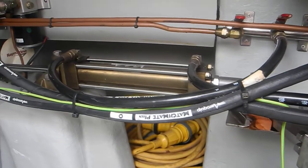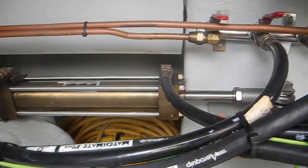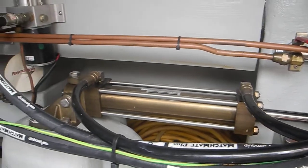This big brass or bronze-looking cylinder is called a ram. You can see where it's pushing the tiller back and forth — that's the hydraulic ram.